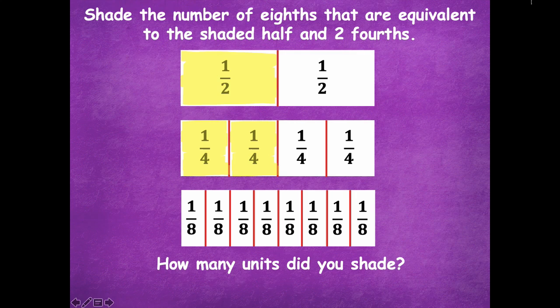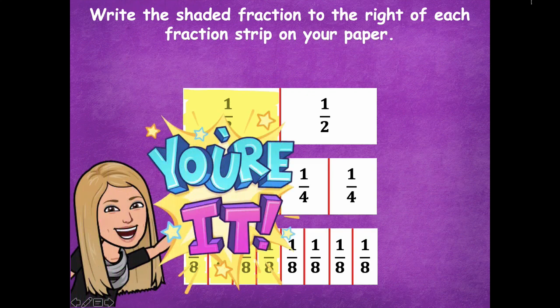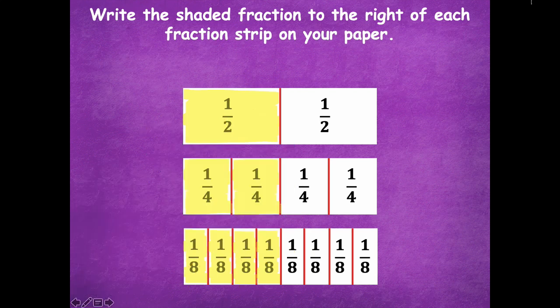How many units did you shade? There are two units, three units, four units to be able to be equivalent to one half and our fourths. Now write the shaded fraction to the right of each fraction strip on your paper. If you don't have room on the right, just write it on the left — no big deal. Pause the video and then click play when you're ready to go over it together. Here's one half; I have two fourths; and I have four copies of one eighth, so that's four eighths.